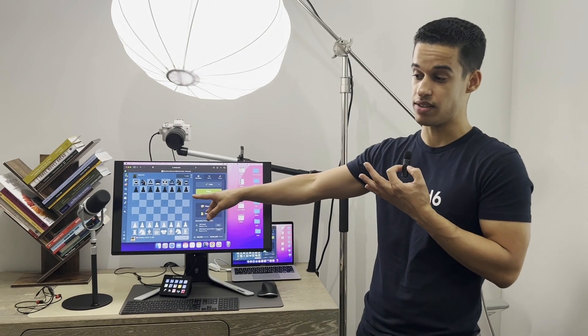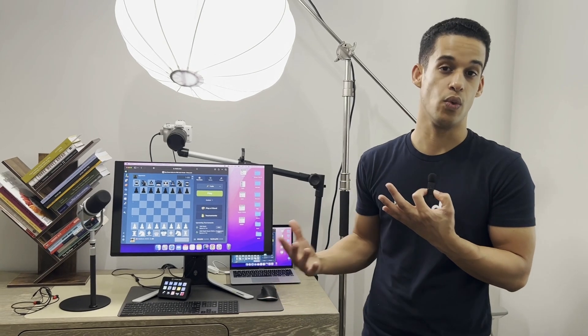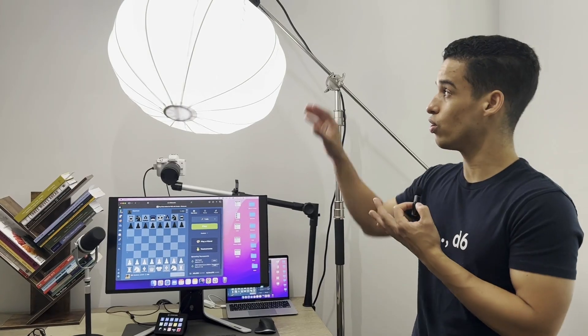I went through many different microphones until I got this one. Now that one is really expensive, so I'm going to show you all the ones I used that worked really well too, just in case. You don't need this lighting either — there are so many other ways.